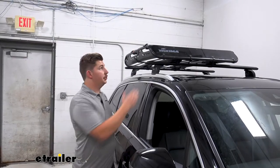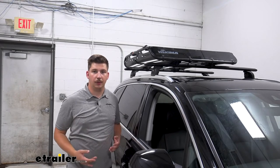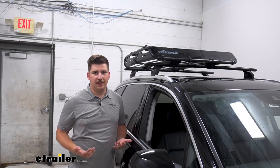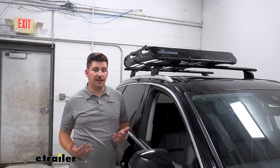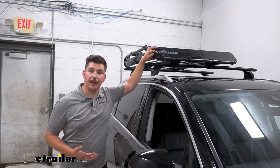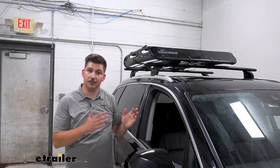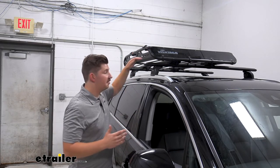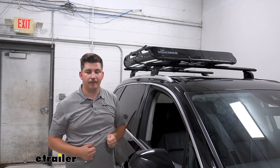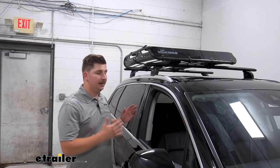Up front, we do have this large fairing that is going to help with wind deflection. Going down the road at high speeds, we're not going to get as much wind noise. With anything that you put on your roof, though, you will get some noise, so just be mindful of that, but this fairing should help reduce it. If we want to, we can remove it — so if we want to have some sort of elongated cargo that's maybe extending through, we can, and we can use the basket to secure it down. It just depends on what you want to be hauling and what's going to fit in the basket.